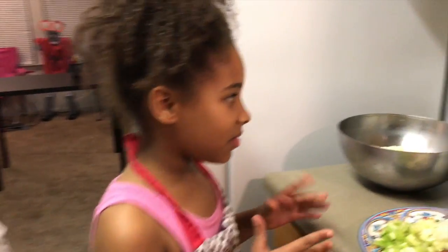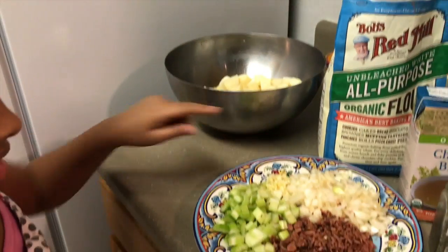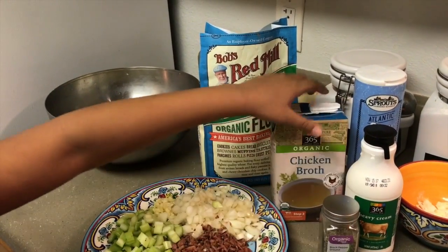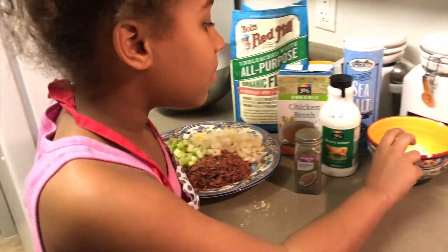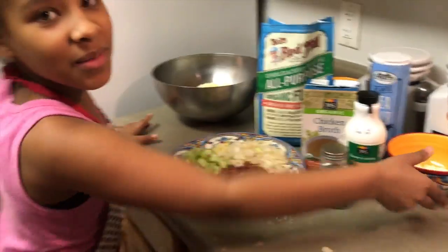The ingredients you need for potato soup are celery, garlic, onions, some bacon, pepper, chicken broth, heavy whipping cream, sea salt, flour, potatoes, and some butter. So let's get started.